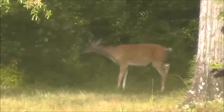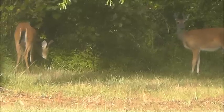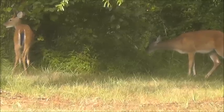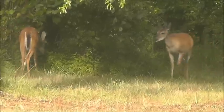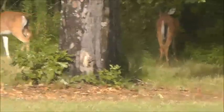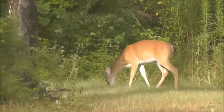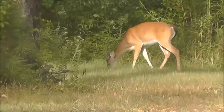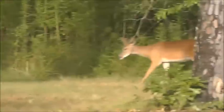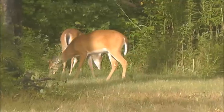Yeah, there was another one right there. When I look at them all I see is backstrap. There was a time when I saw as many as 25 in the backyard, but too much hunting pressure ran them off. Some good looking deer.